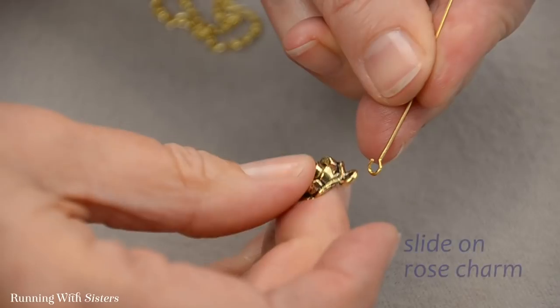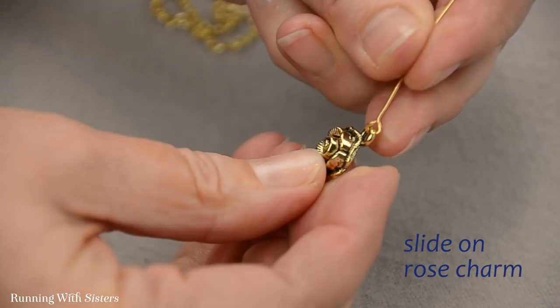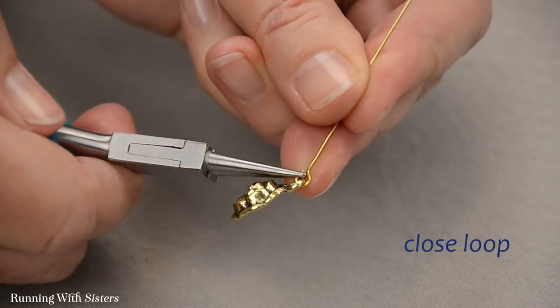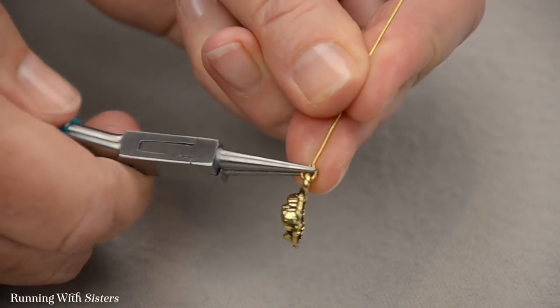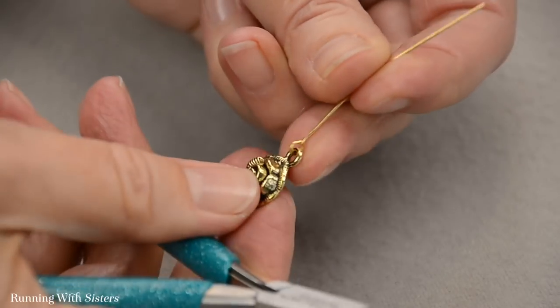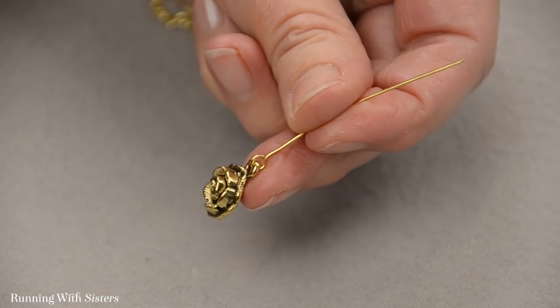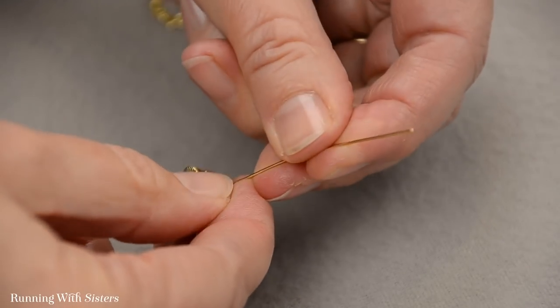I'm just going to slide the rose charm into that opening, and then I'm going to close it back the same way using the round nose pliers — bend it back so it meets back up with where it started. And that's how we put the rose charm on. Now we're going to make the beaded bar part of the pendant.